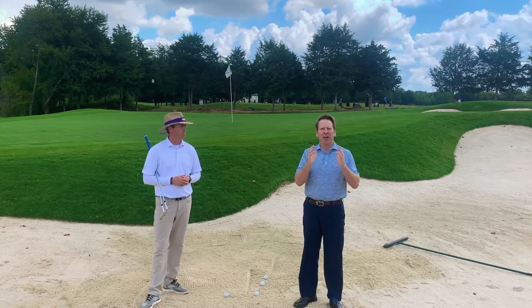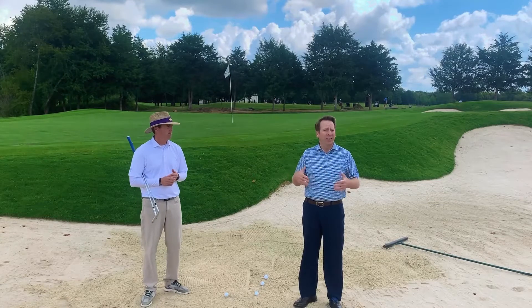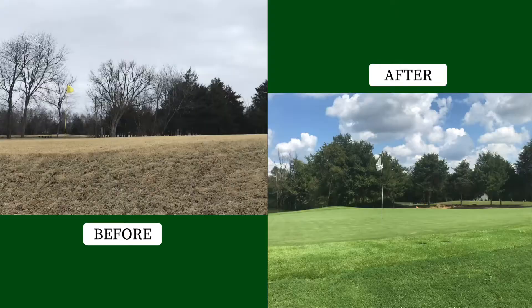Good afternoon, everyone. I'm out here on number nine today and I want to talk about a couple different things as we get ready to reopen. First and foremost, I'm standing here in the bunker on number nine to the right of the green. You're going to see a split screen in a second — when I stood in this bunker, I couldn't even see the putting surface. Now when I stand here, I can see the whole green surface. That's one of the great advantages now to this bunker.